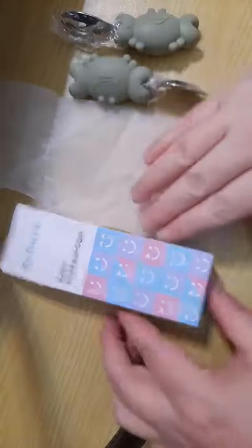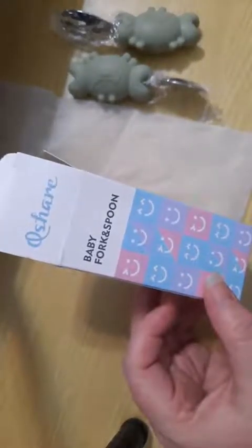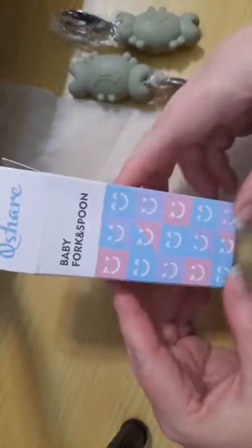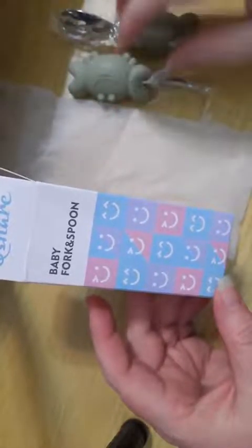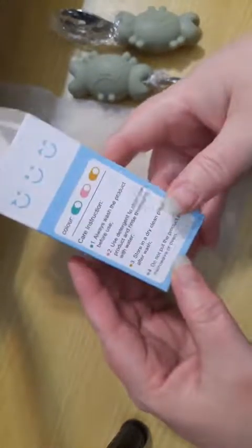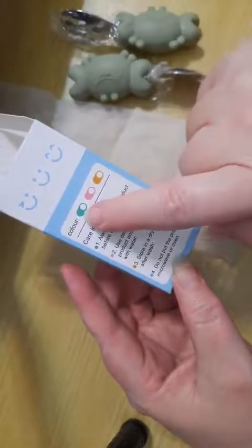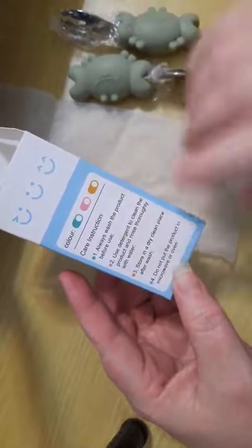It comes in a box like this — really small. I had to look twice before I realized what this was. I was not expecting it to come in a box. BPA free. It says 12-plus months. Wash the product first. It actually comes in four colors because there's a light blue and a dark blue. I've got the olive green, obviously.